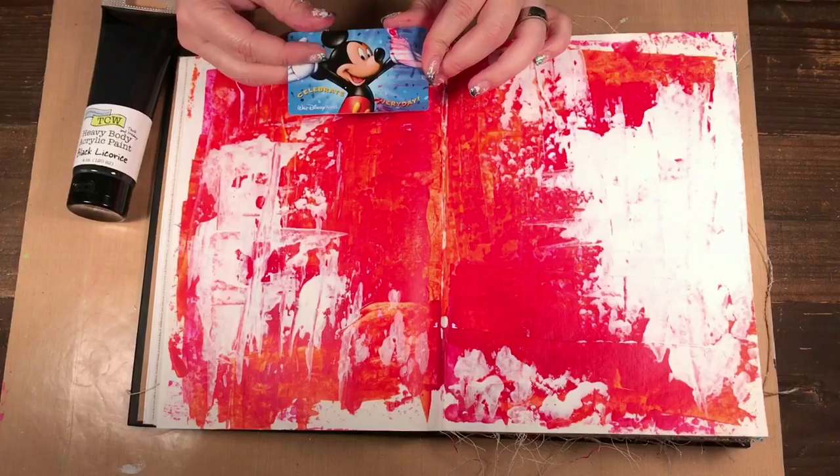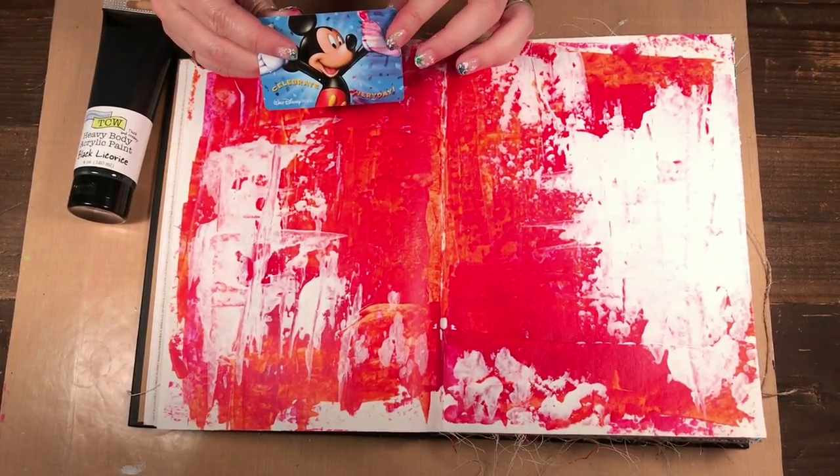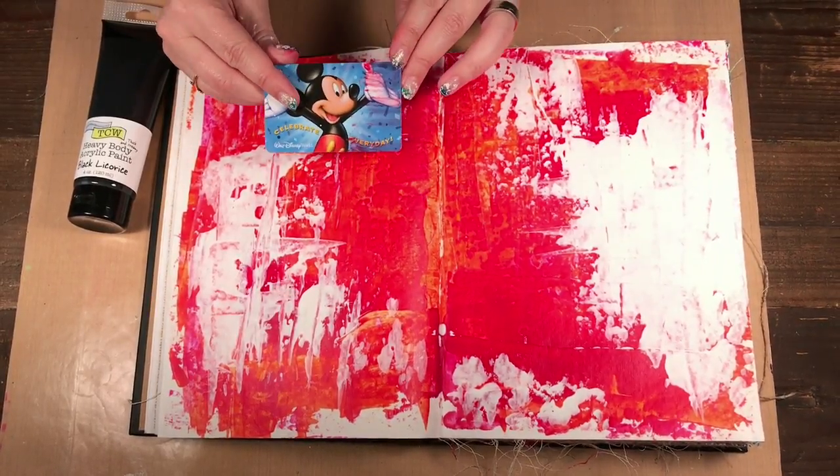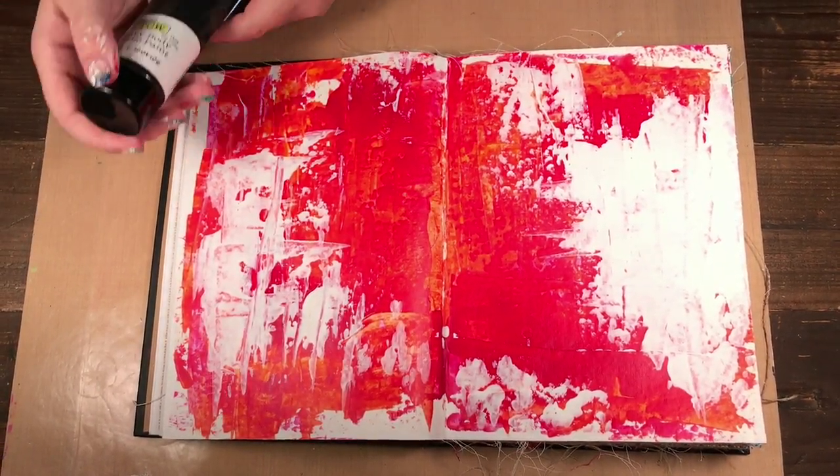Hello, welcome to Scrap Time. My name is Christine, and in this video I'm going to show you how you can use your old gift cards as marking tools. I was using my gift cards and old room keys and thought I'd use them to make marks and show you some ideas of how you can do that.